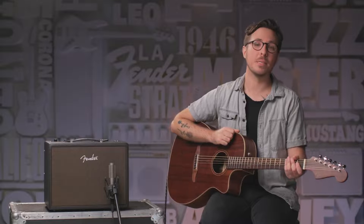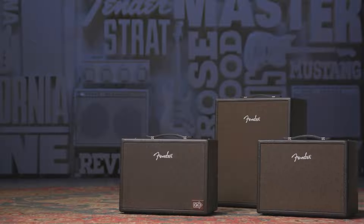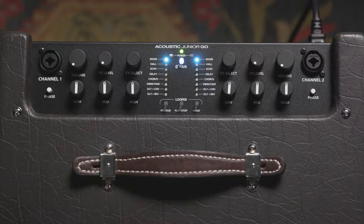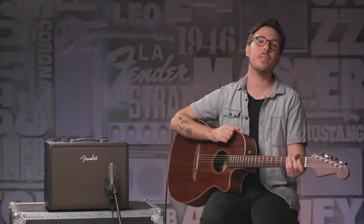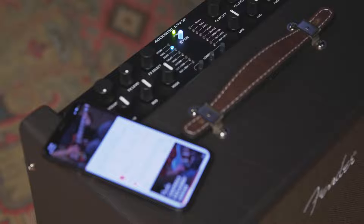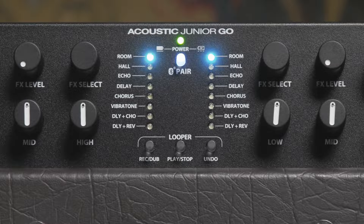Now we have three amps in this line: the Acoustic Junior, the Junior Go, and the SFX2. They all have two channels designed for instrument or microphone use, each with a selection of studio-quality effects for adding that nice ear candy to sweeten your playing when needed. Other convenient features include Bluetooth wireless audio streaming for jamming with tracks or playing music, and an onboard looper perfect for solo shows or just for having some fun at home.